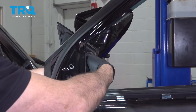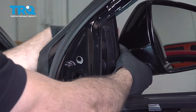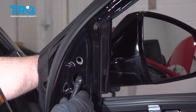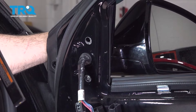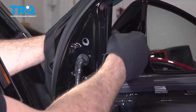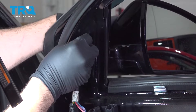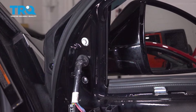Start by feeding the electrical connectors through the door itself. Go ahead and line up the grommet and work that through. Once it's locked into place, take one of your 10 millimeter bolts — I'll usually go for the top one — and get that started by hand. Once it's started by hand, that will allow you to release the outside and then get your other two pieces of hardware installed.